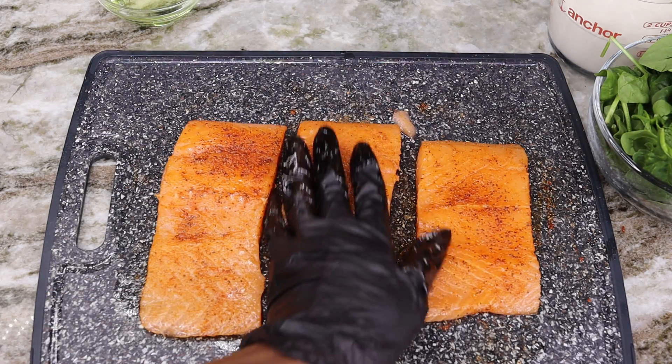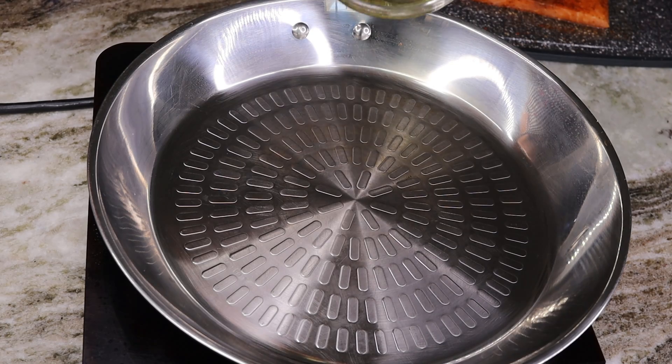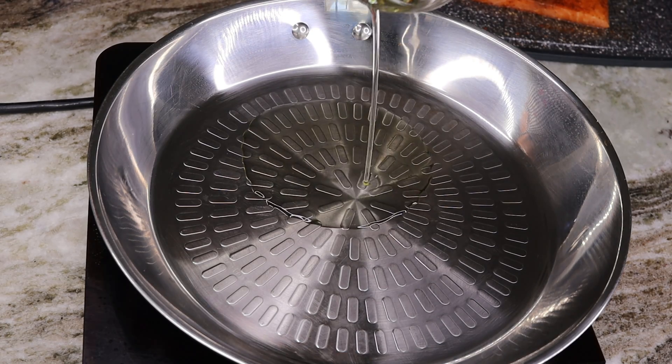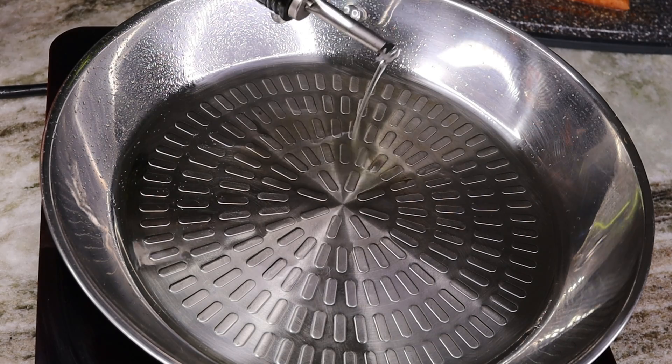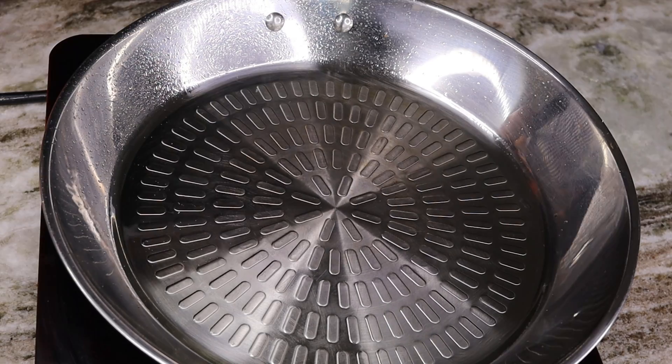My seasoning was not enough, so I went ahead and added a little bit more of the seasoned salt. Now in this skillet I am going to add about two tablespoons of oil once it's nice and hot.